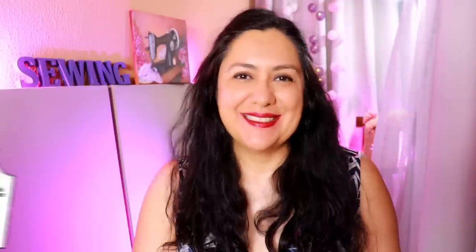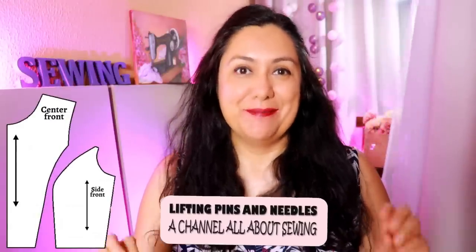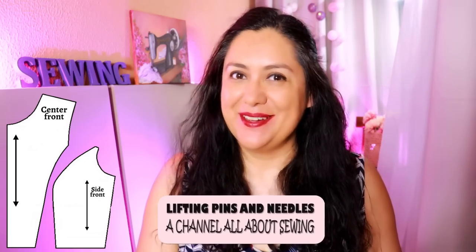It might be a jacket, a blouse, a dress that has princess seams but it doesn't come in your bust cup size — so that's what today is about. Full bust adjustment with a princess seam. Very practical.